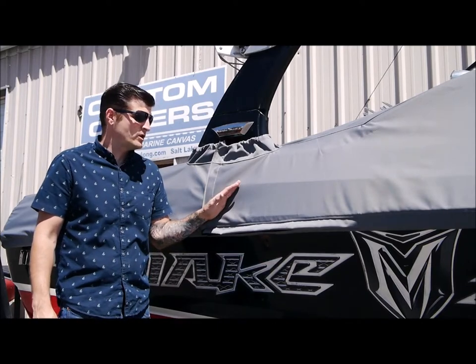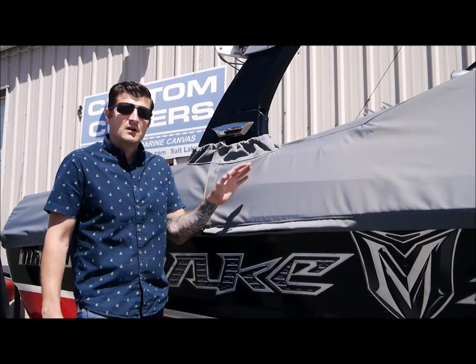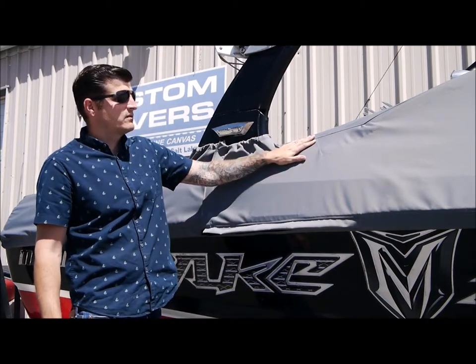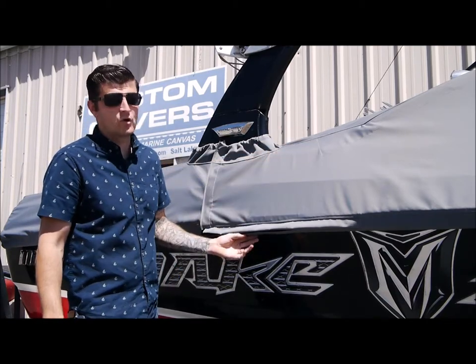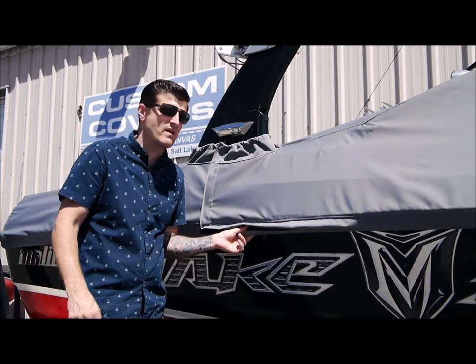Hello! Today I'm going to show you a key feature of our cinch covers here at Solong Custom Covers. With your typical mooring style cover, you're going to have a variation of ropes, webbing, and ratchet straps here in the belly band to help secure the cover in place, depending on the manufacturer.